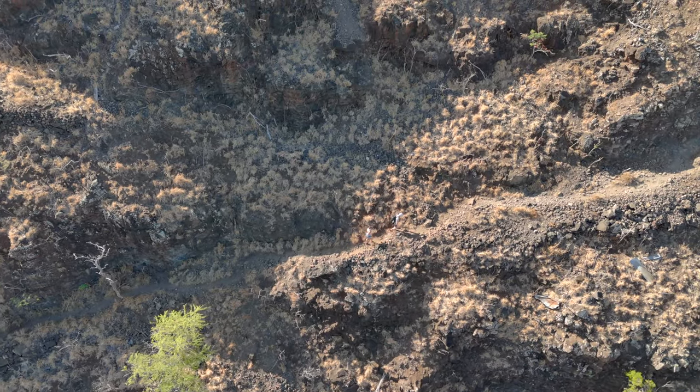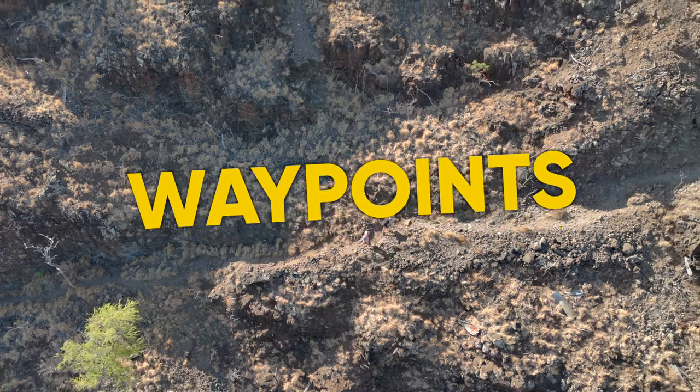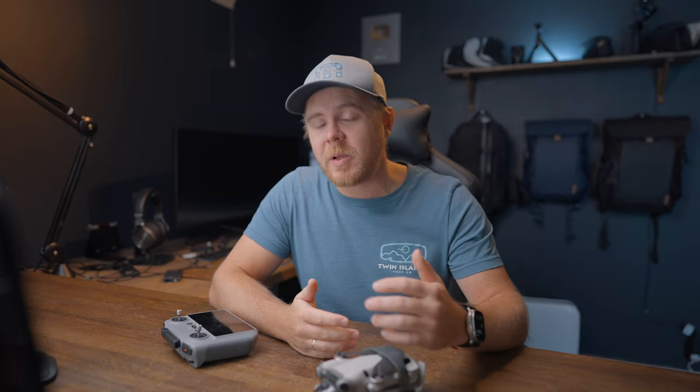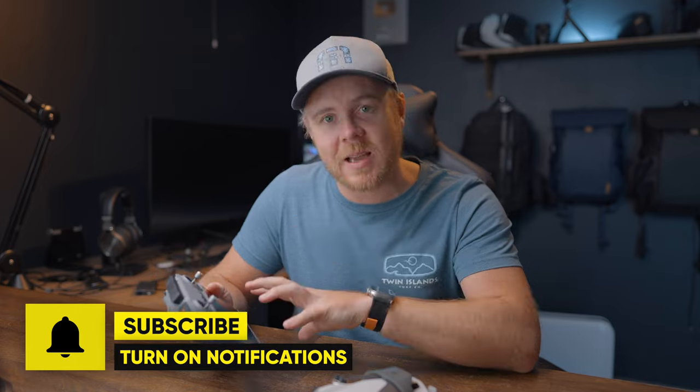With the Mini 4 Pro, you get a feature called Waypoints. This is not a new feature though and has been available for quite some time, but it has only been available on the bigger drones. So if you're all new to Waypoints or just want to learn more about how it works, or maybe you just want to find out how I use Waypoints when I'm out traveling, this video is for you. Let's head over to the controller and let me walk you through the steps on how you can set this up to get amazing results on the first attempt.